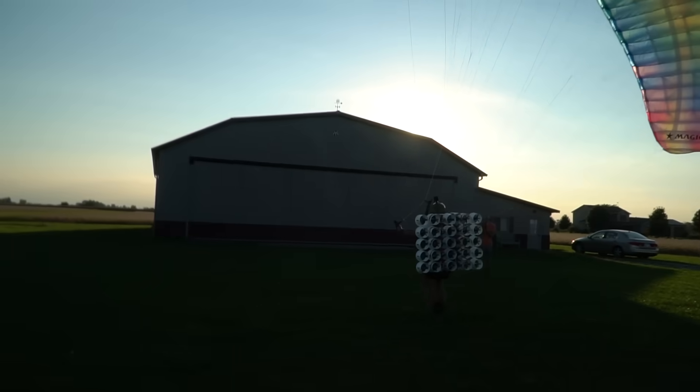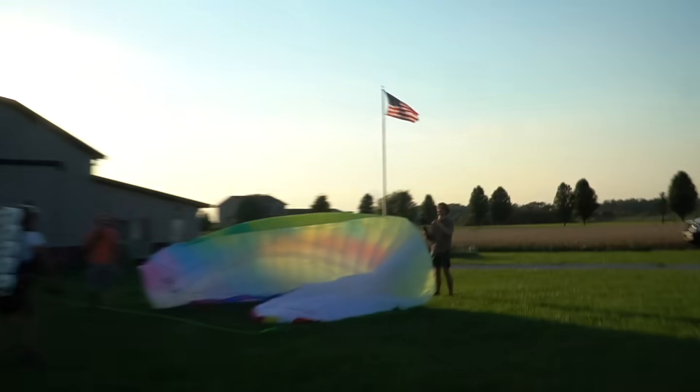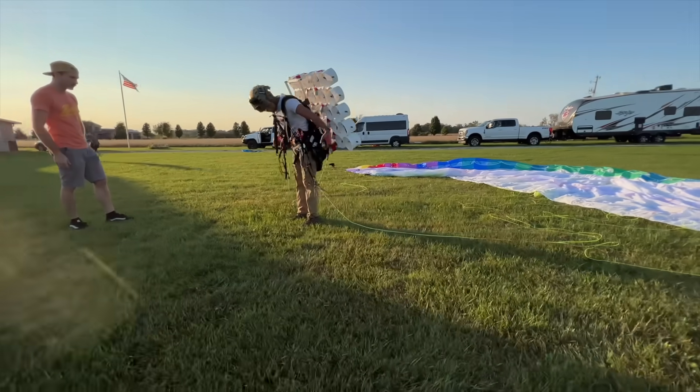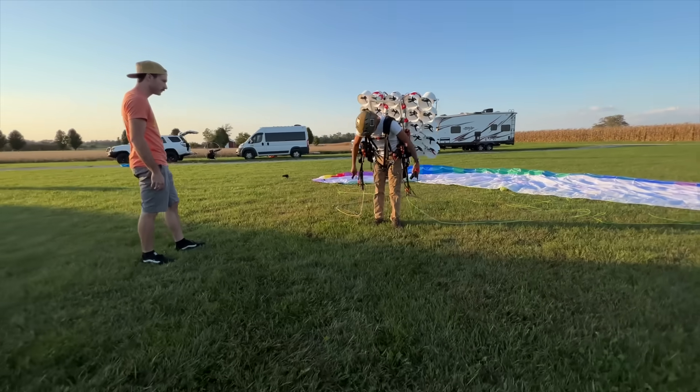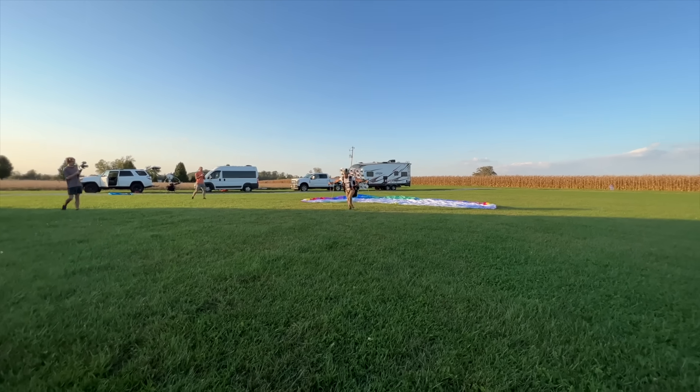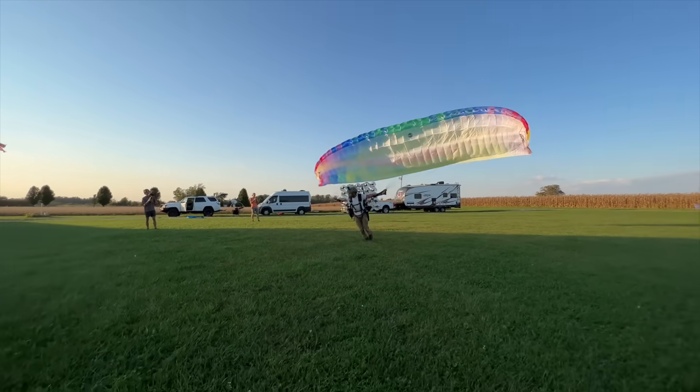And of course I'm going to blow my first launch. Tucker's giving me some quick pointers because I've only done a handful of launches up to now. This is probably my 20th flight, and of course it's going to be one of my homemade contraptions.